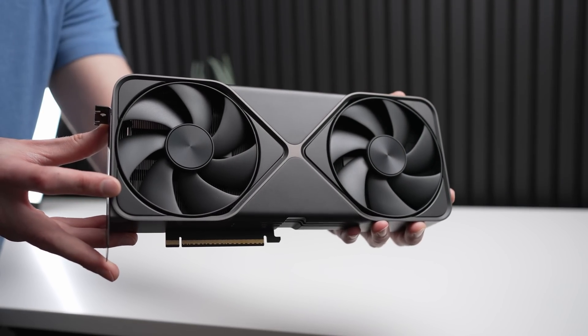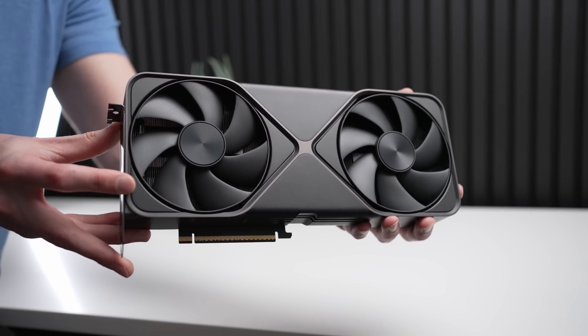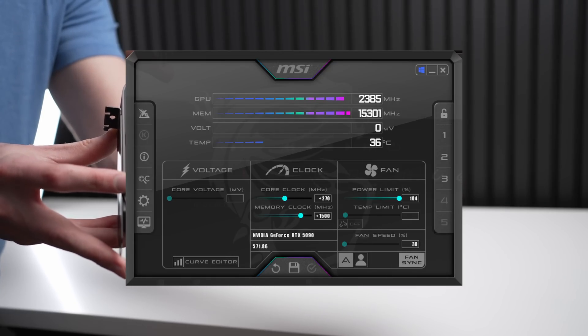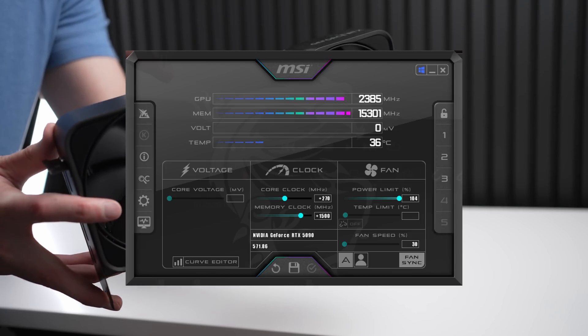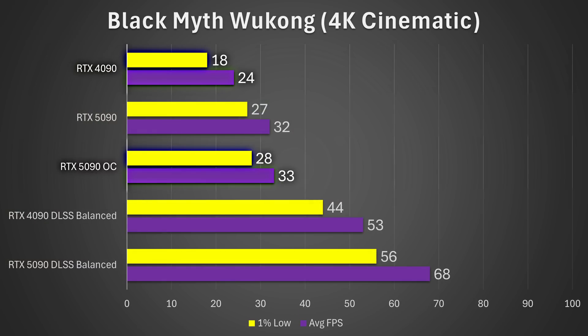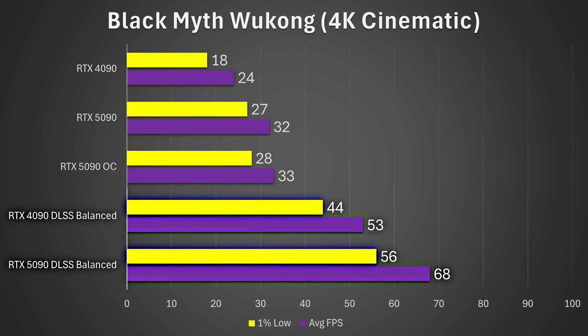I also overclocked the RTX 5090, achieving a 270 MHz overclock on the core and stably running the memory at 31 Gbps, up from 28 Gbps. That extended the 1% low improvement to 56% and the average FPS improvement to 38% on the OC. Even when using DLSS, the 1% lows were 27% faster and the average frame rate 28% faster on the RTX 5090.